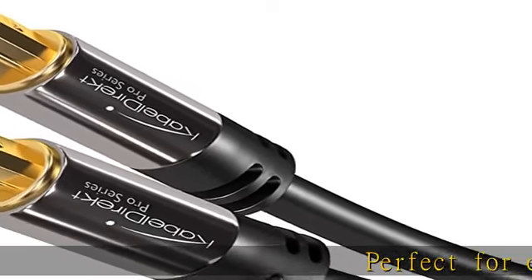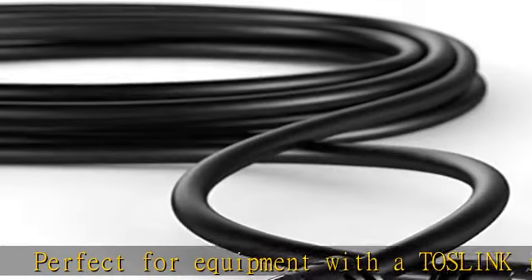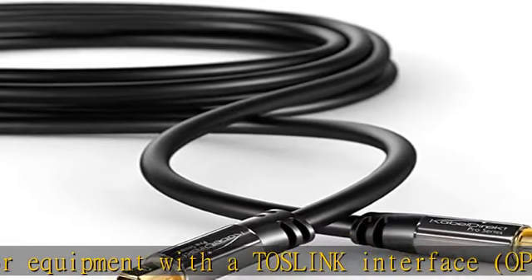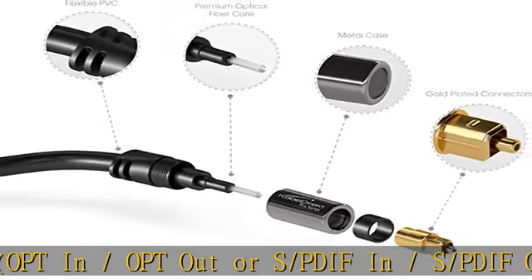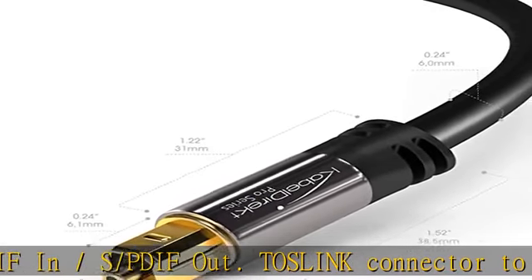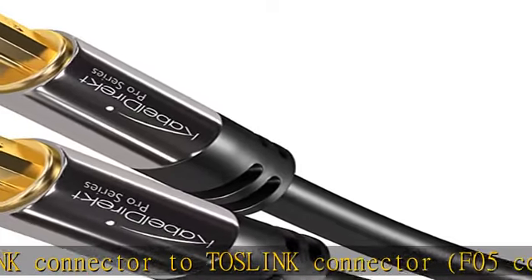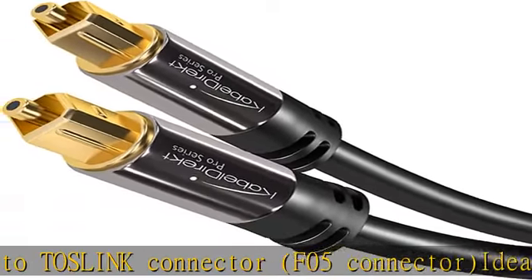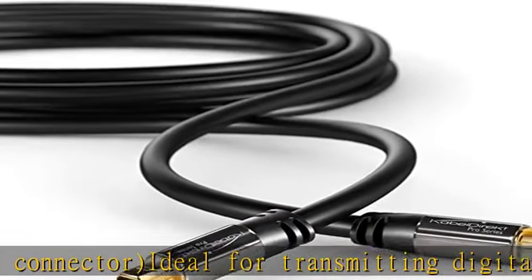Perfect for equipment with a Dislink interface, Optical-in/Optical-out or S-PDIF-in/S-PDIF-out. Dislink connector to Dislink connector, F05 connector, ideal for transmitting digital audio from your TV, video game console, PS3/PS4/Xbox One, DVD/Blu-ray player, or TV streaming box to a soundbar, an amplifier/amp.